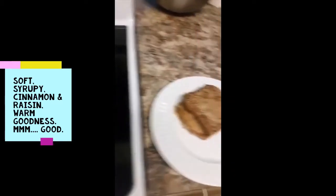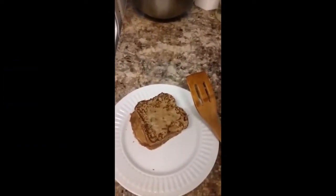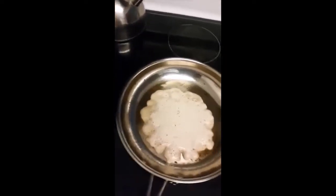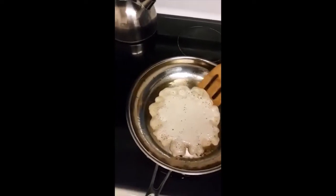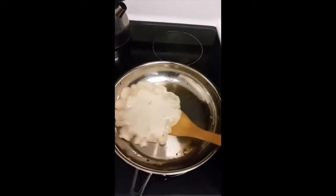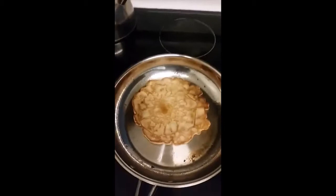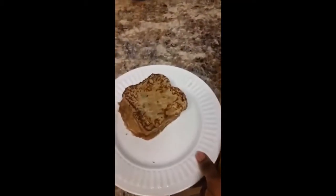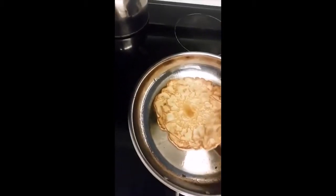If you've never heard of french toast pancakes, it's pretty much bread dipped in pancake mix. And then whatever pancake mix you have left over, you finish up with making a pancake, which would then go underneath — and there you have it: french toast pancake. It's amazing!